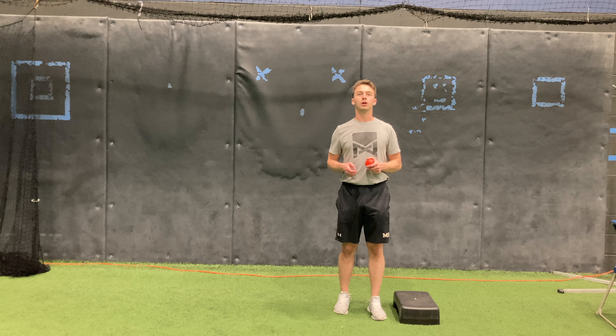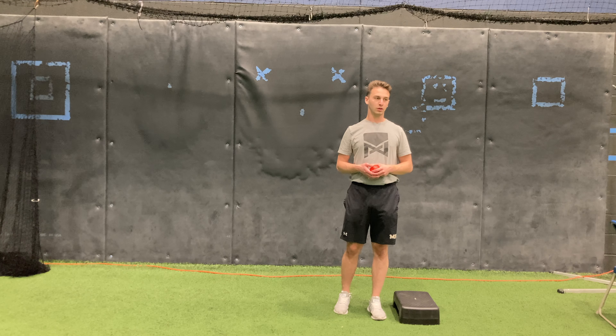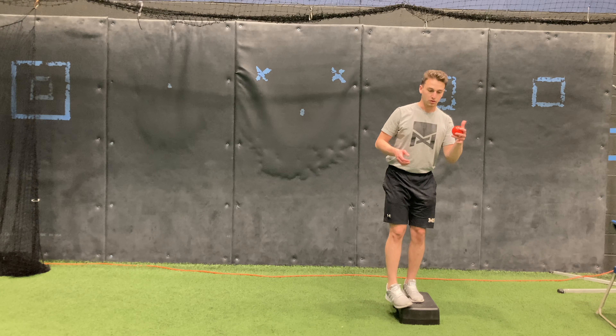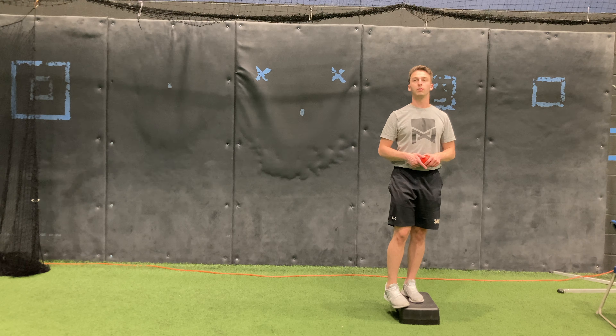This next exercise is called an RFE Scat Retraction, or Rear Foot Elevated. We're going to have our back leg up on the box. Start with the front foot just slightly on the box, kind of touching it from here.